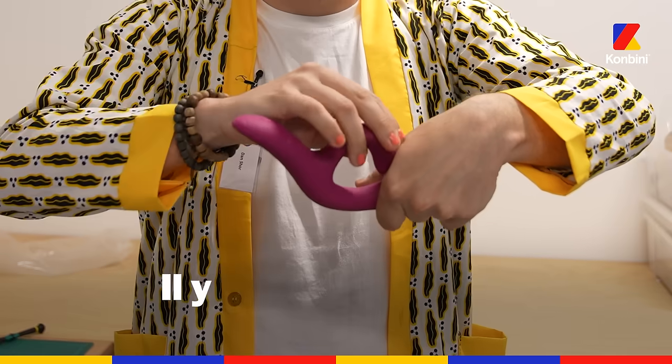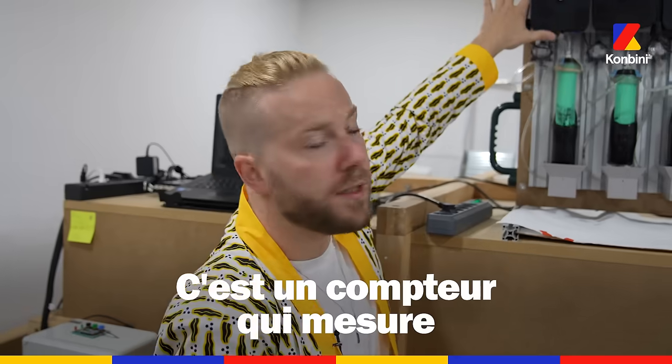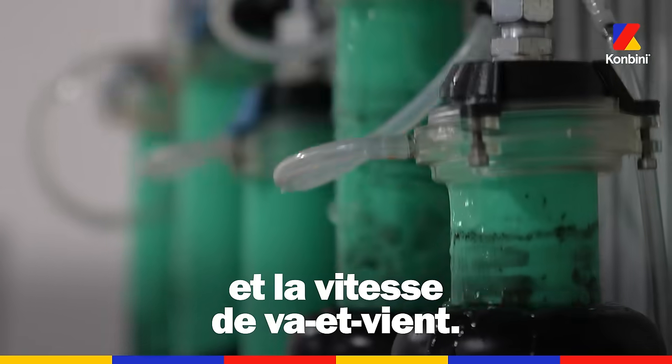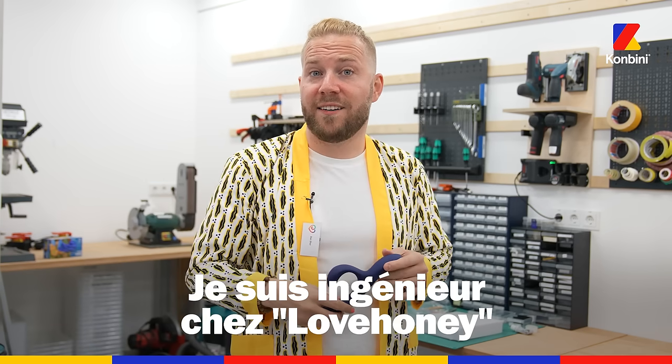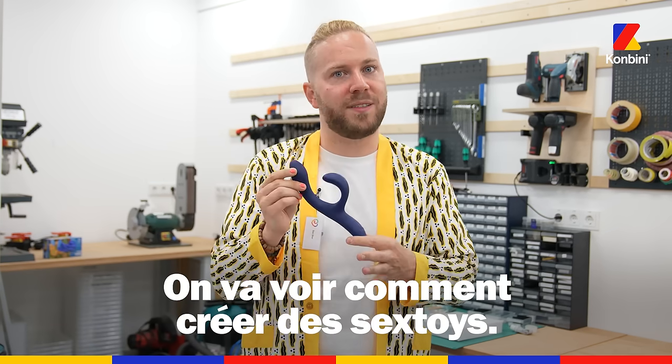I think this is one of the best rabbits out on the market — the flexibility and movement, a counter measuring number of cycles and speed of stroking. Hi, my name is Dan. I'm an engineer here at Love Honey, and let's talk about how we build sex toys.